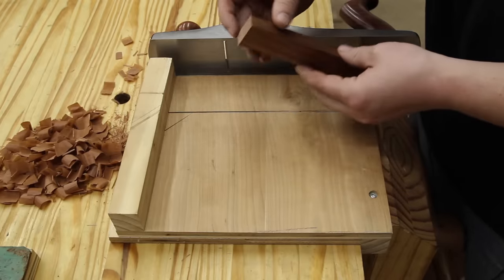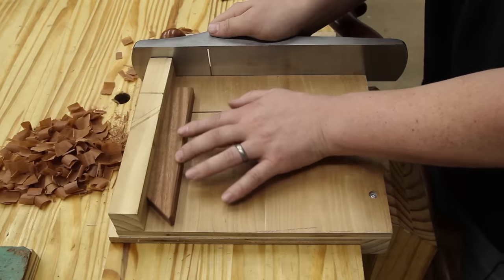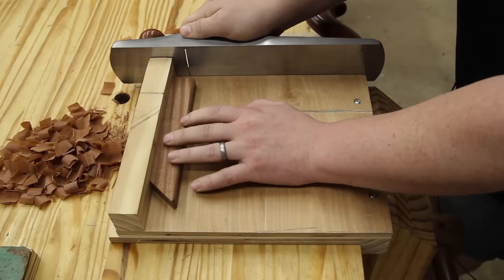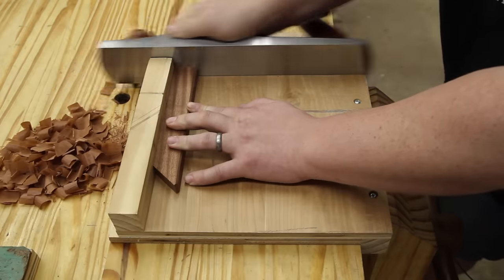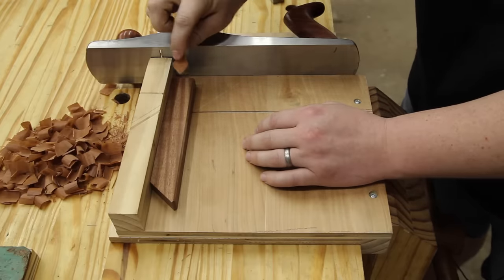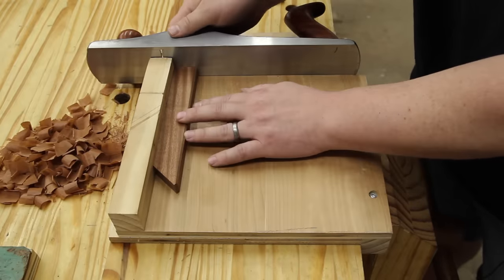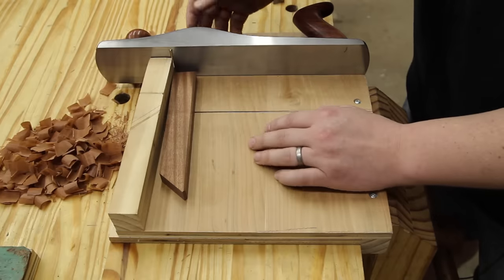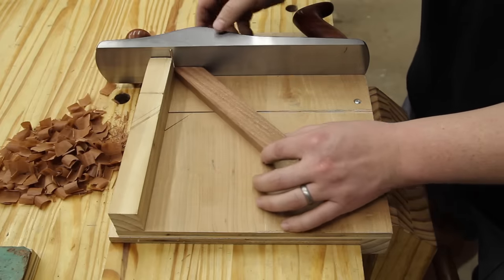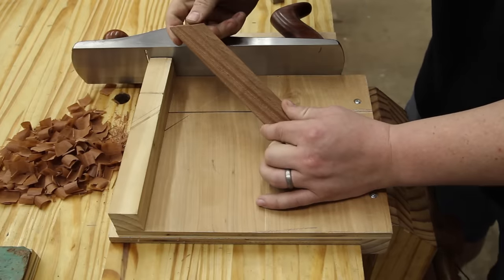If you need to remove a little bit of material on end grain, you advance the material into the blade slightly by hand pressure and just take shavings off. With a sharp blade you'll get nice end grain shavings, reducing the length of the piece. You can use this to dial in an exact length, an exact angle, or to cut miters — if you have a 45-degree block secured here to get whatever angle you want, you can do the exact same thing for angled miter cuts as well.